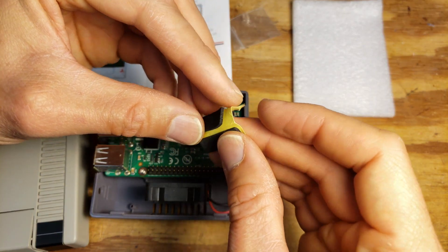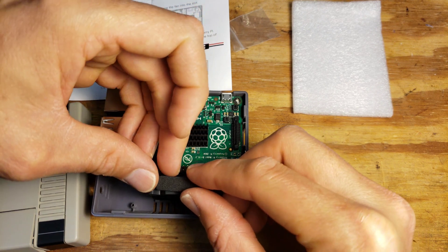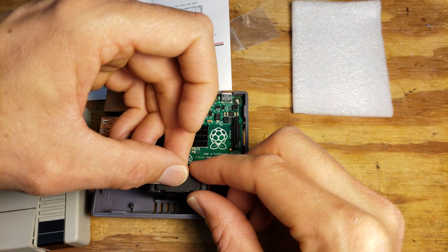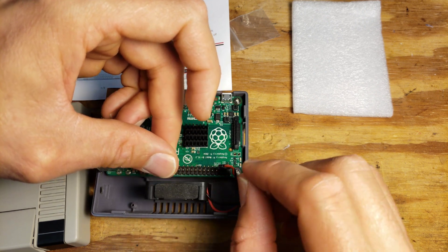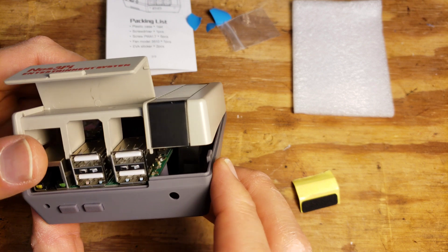It says to take one of the EVA foam stickers that it comes with and put it on top of the fan — this is what will touch off against the case housing. Now that we're all done, we can snap the case back together.